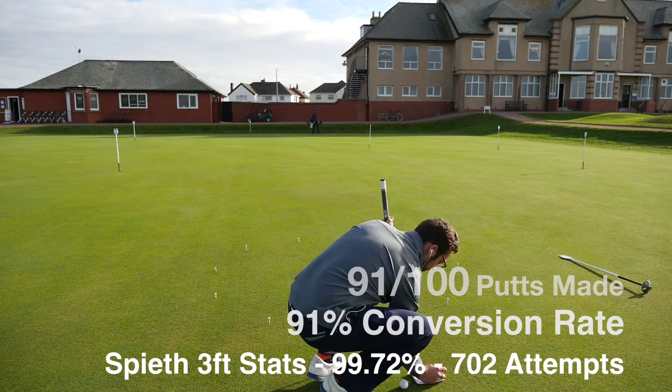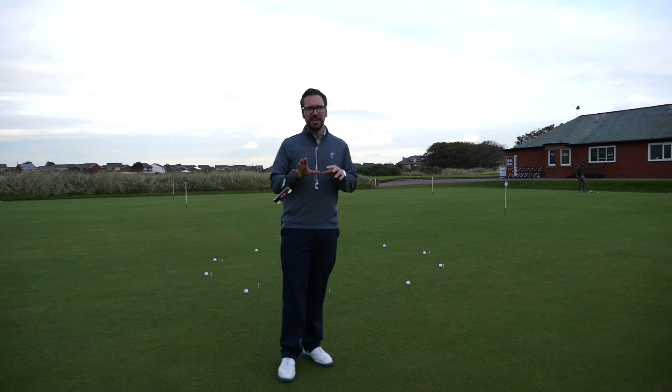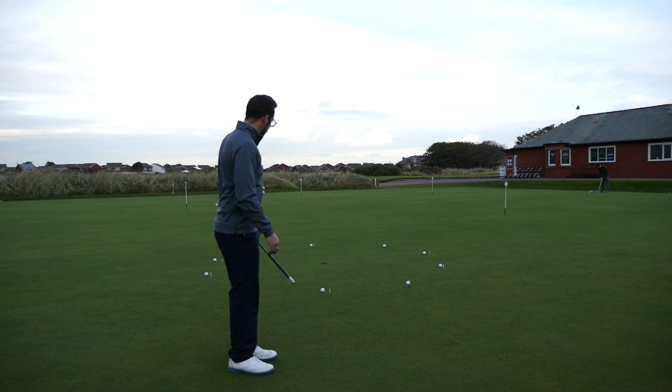Right then, so I've moved on to five feet. Three feet was interesting - 91 out of 100. The ones I missed were more concentration than anything, just losing it a little bit. So I'm down onto the five feet now and I'm going to go around again.